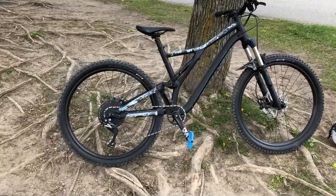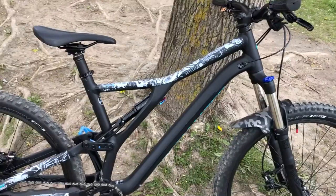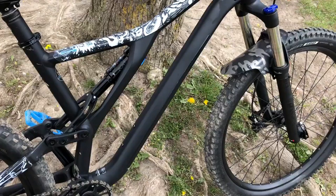We got a few upgrades going on here. We got Crankbrothers Stamp 1 pedals, a Dyedbro wrap kit for protection, an all-mount style fender, tubeless tires with the Purgatory in the back and the Butcher in the front, and a 1x11 drivetrain that comes stock with it — it's the SRAM SLX.